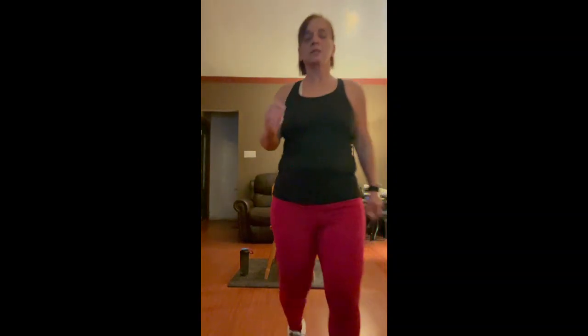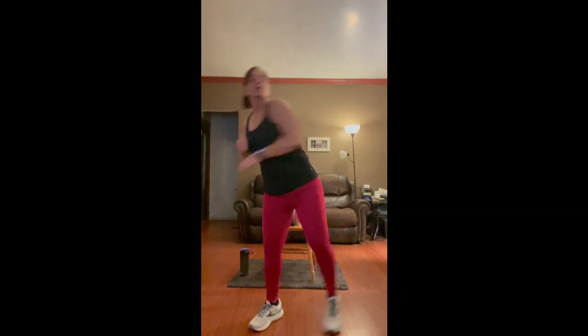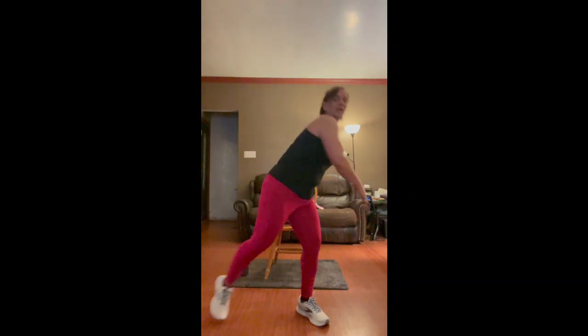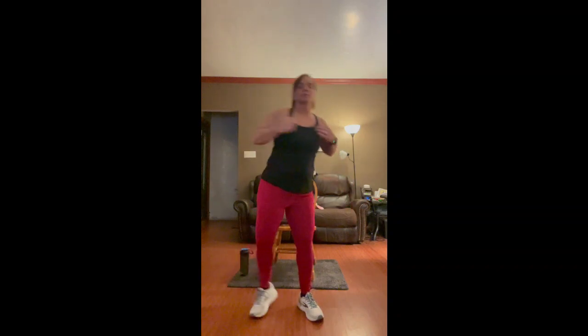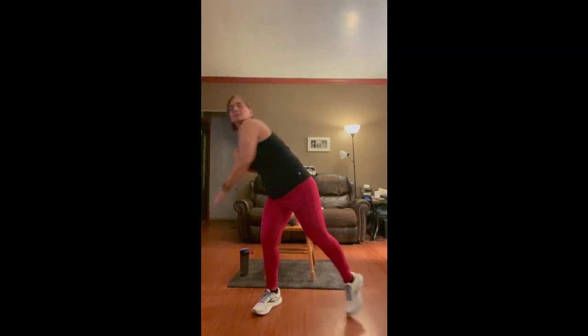We're going to go back to the side tap and we're going to punch down this time. You don't have to go down far, as long as you get a little twist in there and you're pointing in the down direction. Four, three, two, and one.